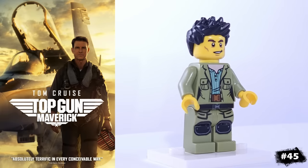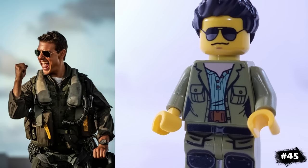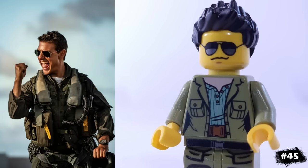Next, we have Tom Cruise from Top Gun: Maverick, decked out in pieces that I'm using to represent his aviation outfit. I also included two different heads — one with aviator glasses and one without.